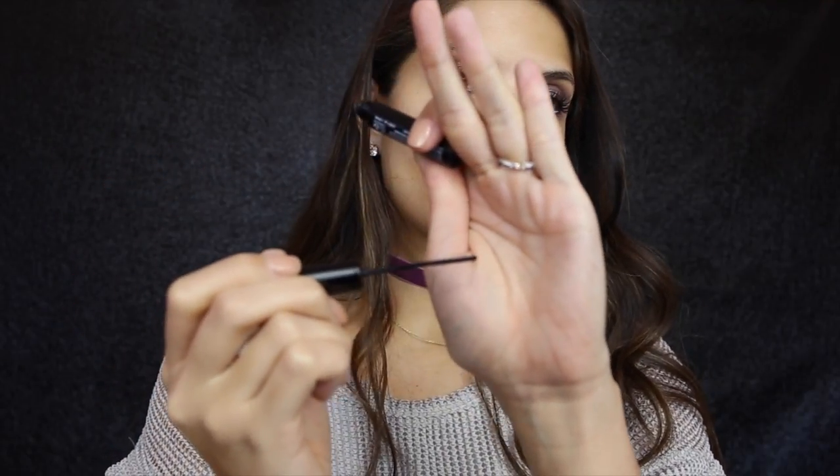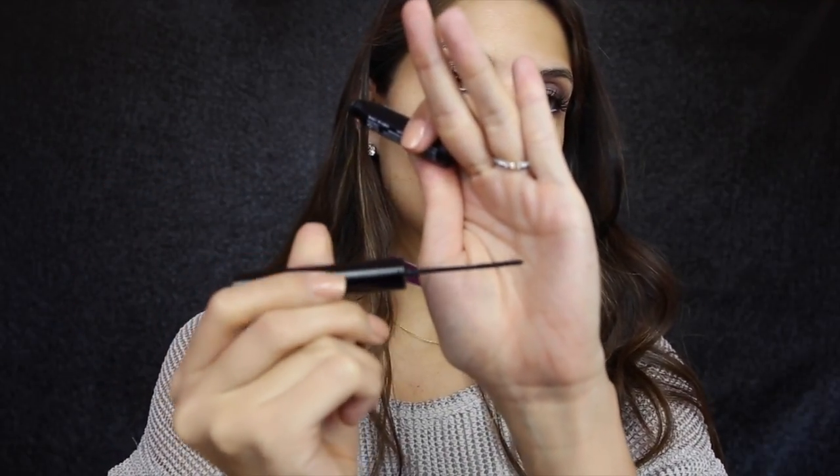This is the Skinny Mascara from NYX. I love baby mascaras because they really get into the lashes, separate them, and lengthen them — so we'll see how this turns out. It is tiny — there is a brush there, it's just very small. I use this on the lower lash line and it really does help to separate the lashes and lengthen them.